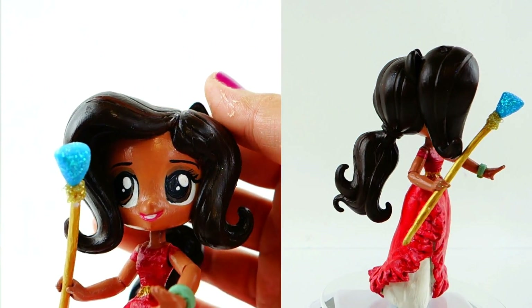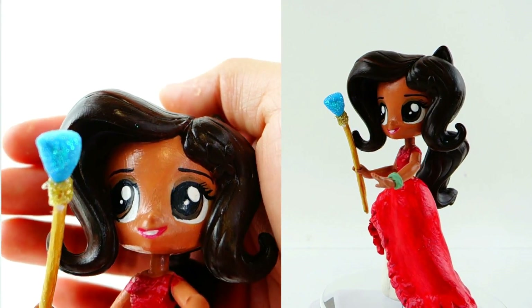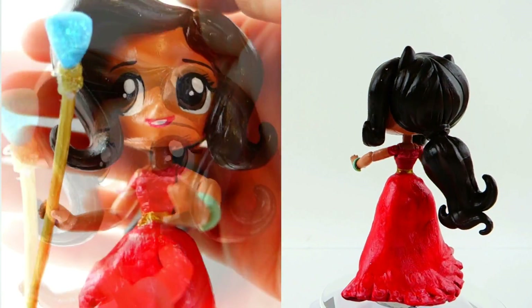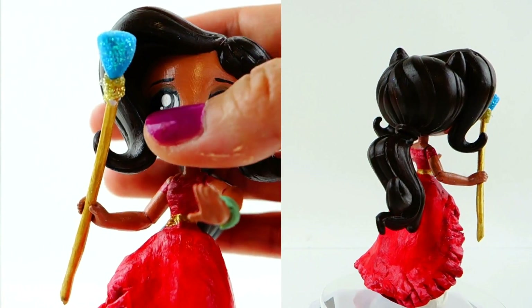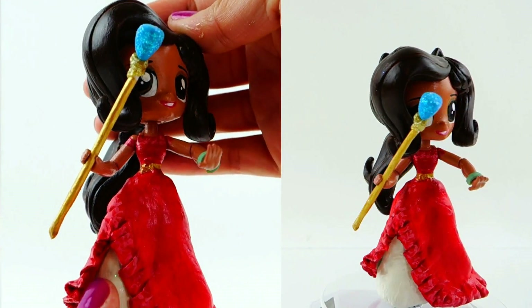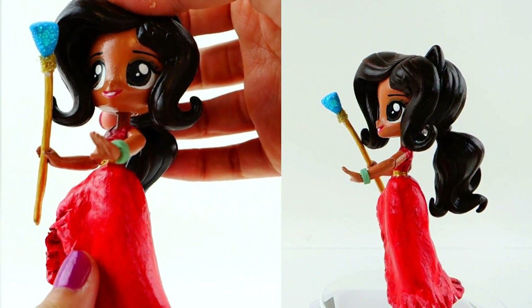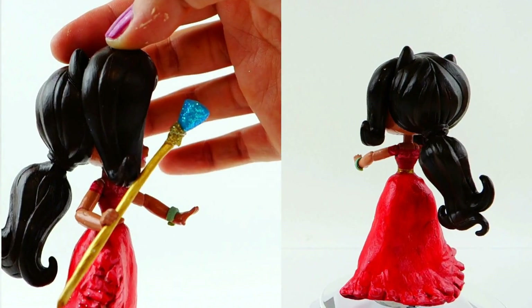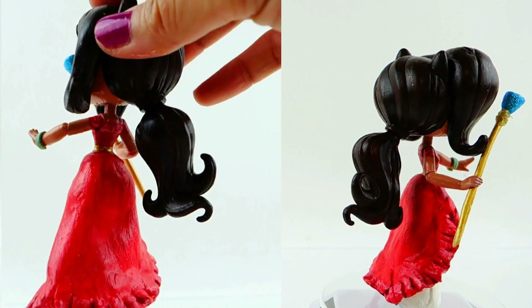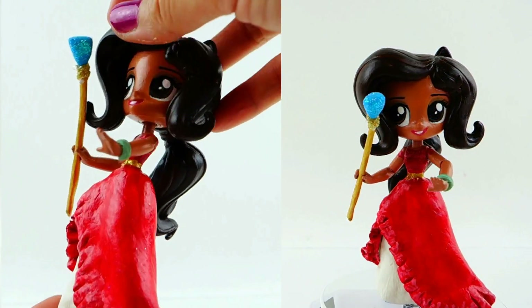Her eyes are brown and she has some very light brown eyeshadow. She has a very nice pink smile. I also gave her a green bracelet and also her staff. I think her dress is just so beautiful — I really love the ivory bottom layer and the crimson red over layer. The ruffles are really cute; they actually give the skirt some movement so you can see how it flares out and sways as she walks.